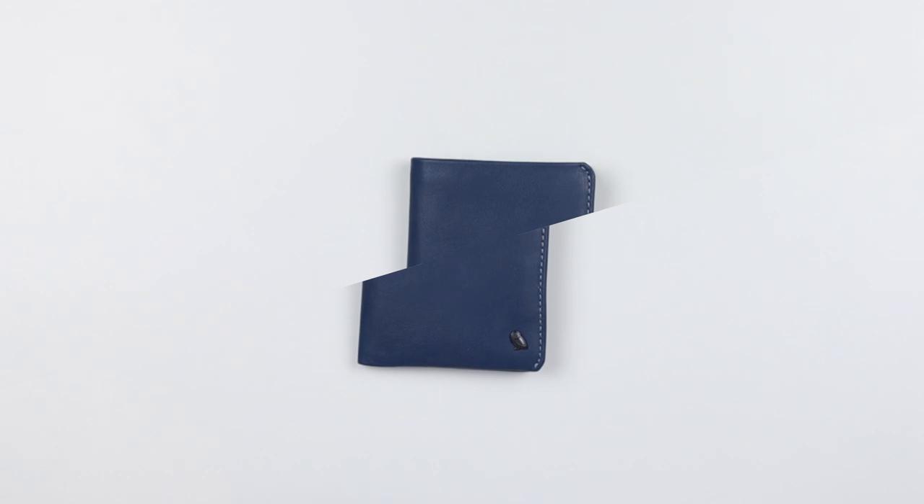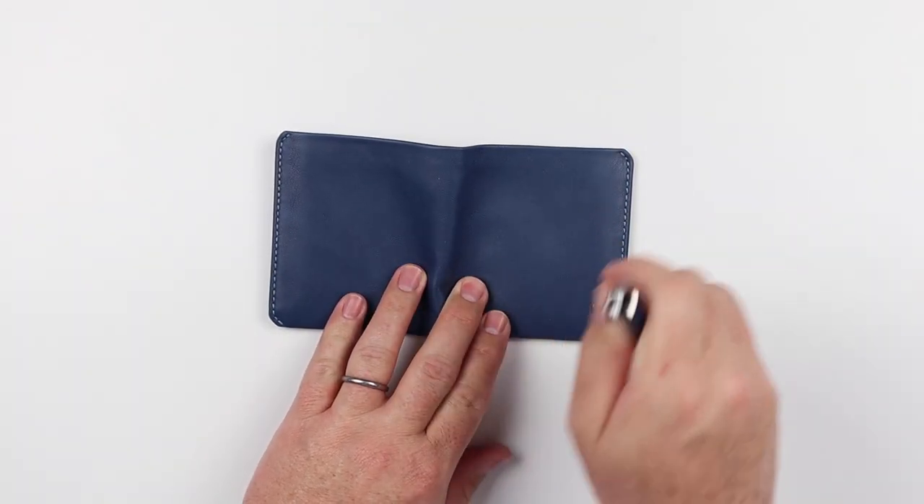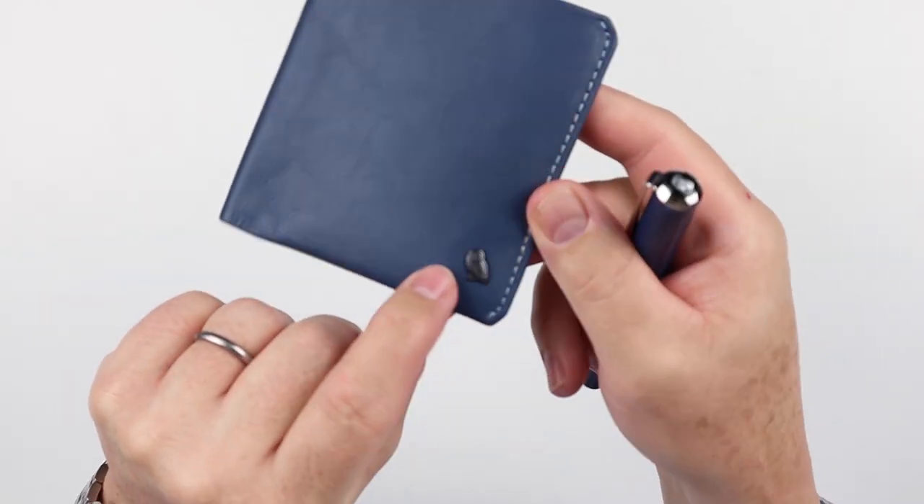Now onto the feature review of the Bellroy coin wallet. On the exterior we have no appreciable features, but we do have this really nice 3D logo of the little Bellroy owl. I'm seeing this more and more in their wallets.